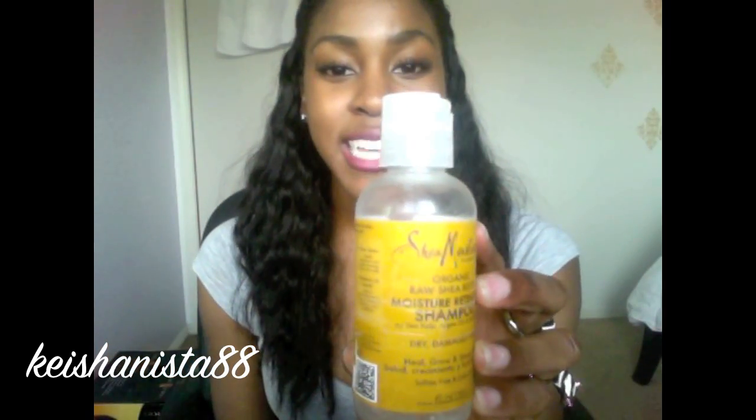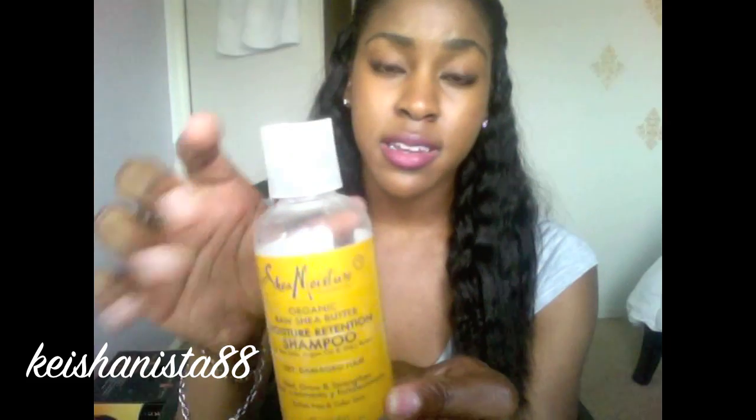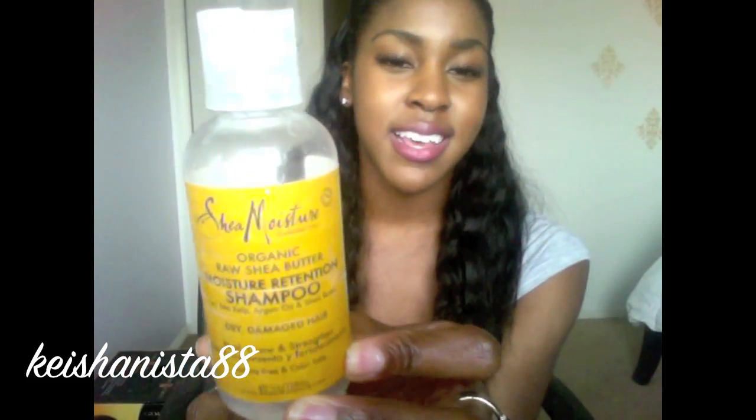I then proceed to wash my hair and wash out the oil. My favorite moisturizing shampoo is by Shea Moisture — it's called the Organic Raw Shea Butter Moisture Retention Shampoo. It contains shea butter, argan oil, and sea kelp. I love this shampoo because even when my natural hair is out, I don't have to section it off — I can just wash it open because it has amazing slip, almost like a conditioner. I use this every week.